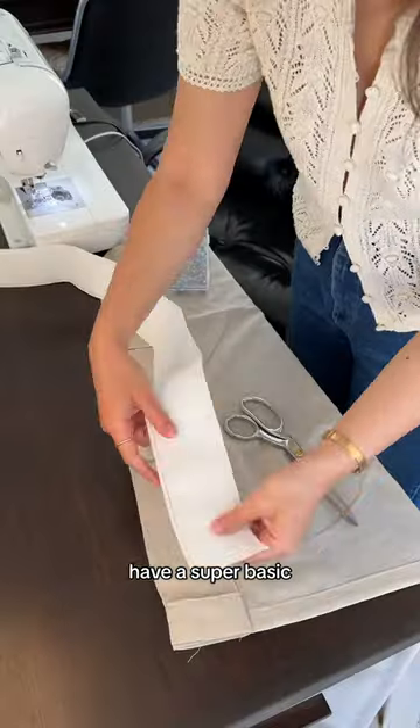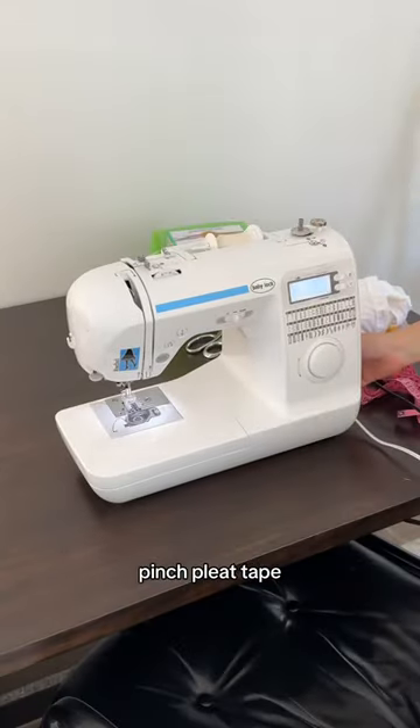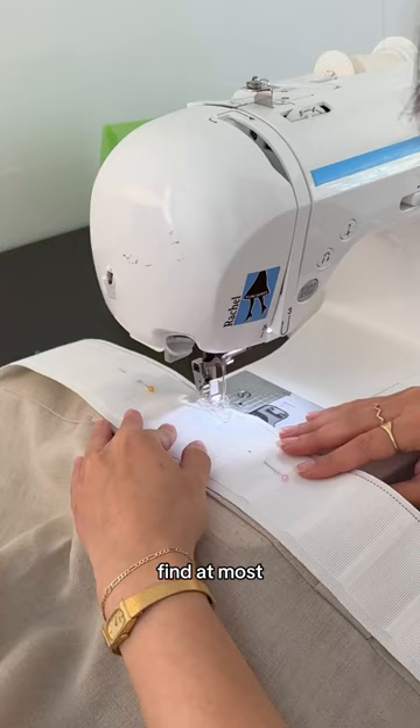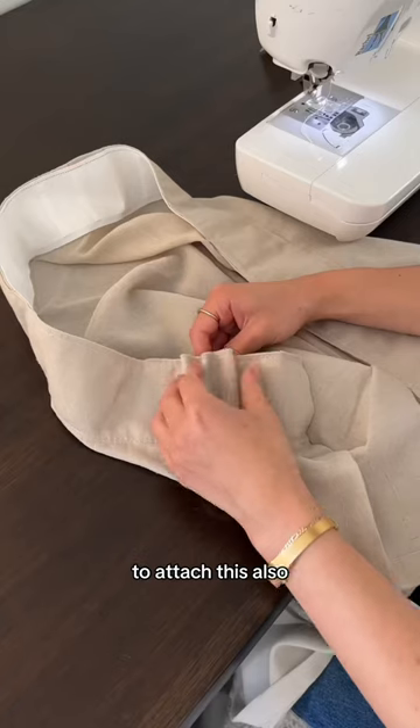They currently have a super basic rod backing, so to give them a more high-end structured look, I got this pinch pleat tape, which you can find at most fabric stores or online. I pinned it and sewed it in place. There are some no-sew ways to attach this also.